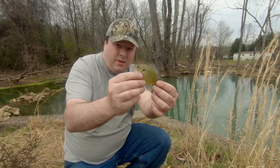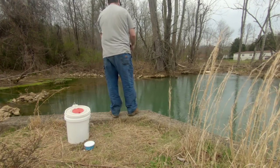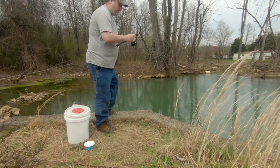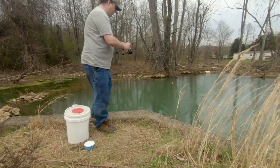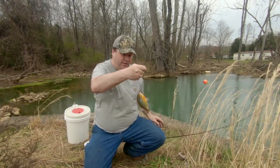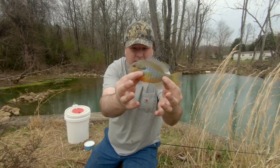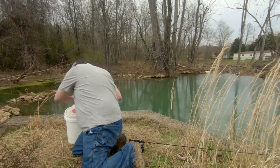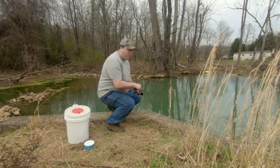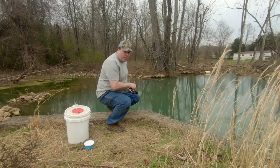These guys are a dime a dozen. Another little one. Another good one — in the wind. Now that's bait size right there. All these big ones seem to be hanging out right at that tree where there's a vine going in the water.